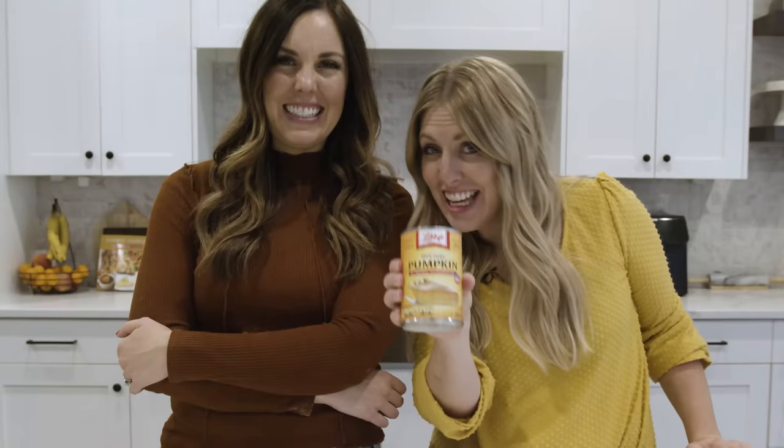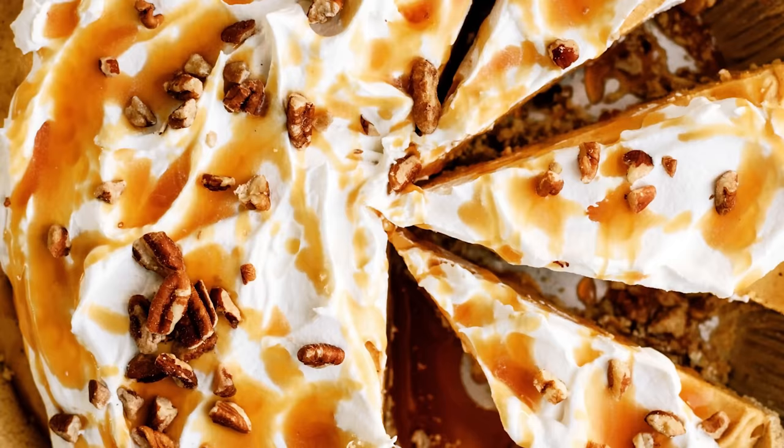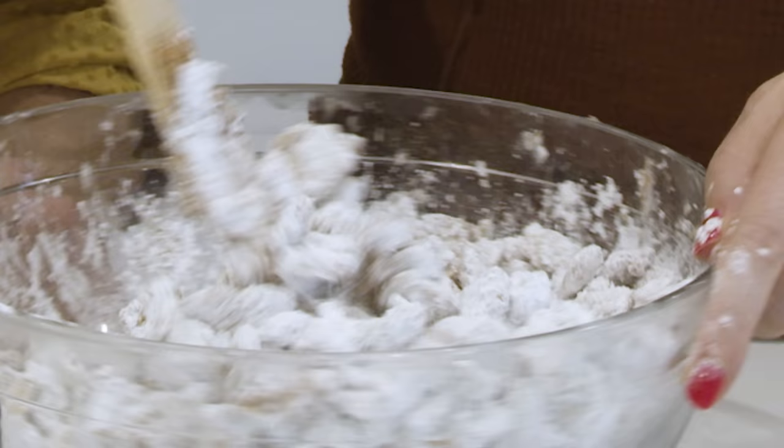Today we're going to turn this into this. We make these five pumpkin desserts every single year and they still don't get old.